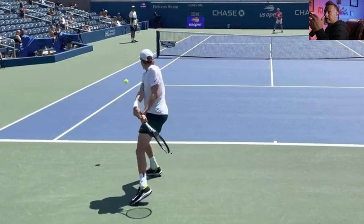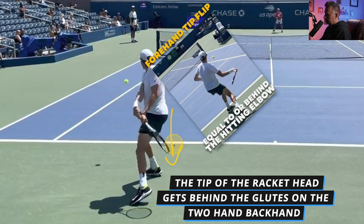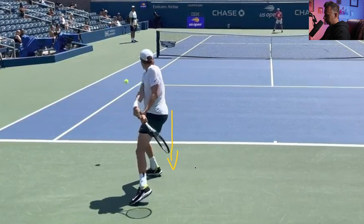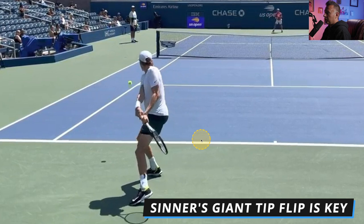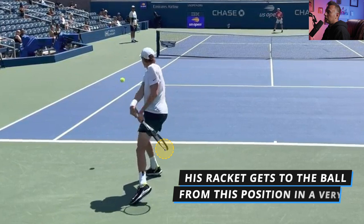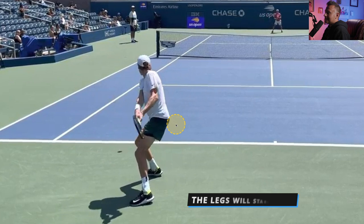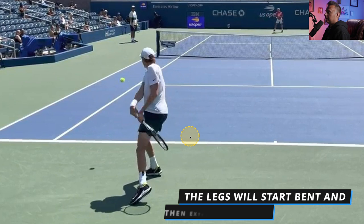That doesn't really apply on the forehand — on the forehand it's the tip of the racket getting behind the hitting elbow. But for Sinner, it's the tip of the racket getting behind the glutes. There is one other player we'll talk about in a little bit who also achieves this position. Sinner has a very big tip flip of the racket on his two-handed backhand, with the tip extending behind the glutes and the right wrist in a very relaxed position. From this position, the racket travels to the ball a pretty far distance in a very short period of time, and that's what leads to all that racket head speed. His legs go from bent and start to extend during the swing — big tip flip behind the glutes, legs extending, and the body starts to rotate into contact.